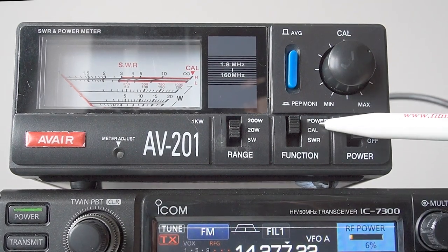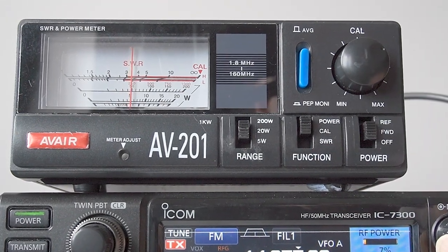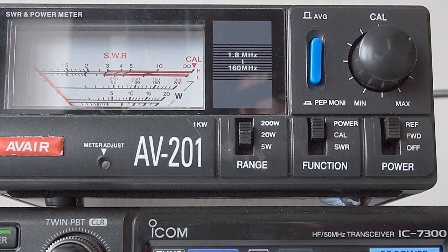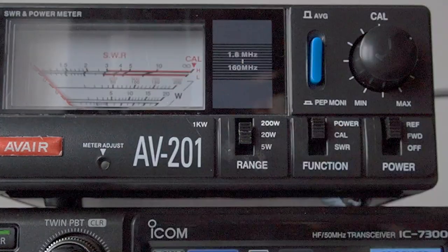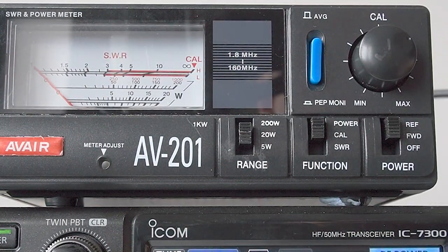At the moment I've got the centre switch switched to power, because I'm interested in measuring power. And I've got the switch on the right set to forward, so I can actually read the forward power. I've set the meter to 20 watts and I'm going to increase the power on here to full scale, which is going to be around about 20 watts. So we've now got full scale deflection at 20 watts. If I switch this to reflected, you can see the reflected power. The reflected power is reading zero because I'm going into a dummy load. If I was going into the antenna system, I'd probably see a little bit of movement. So you can check your forward power and you can check your reflected power.